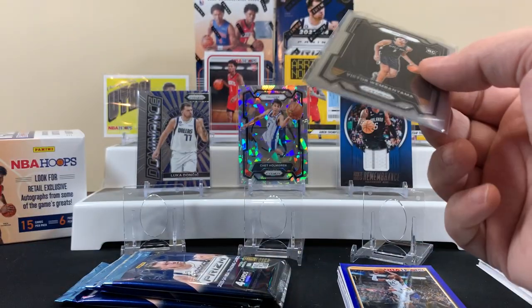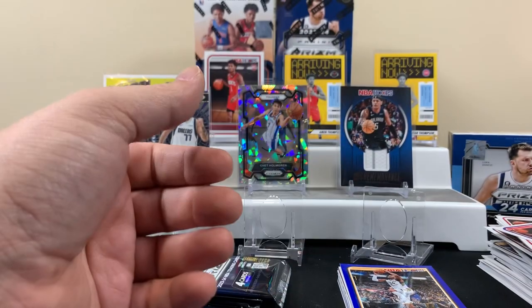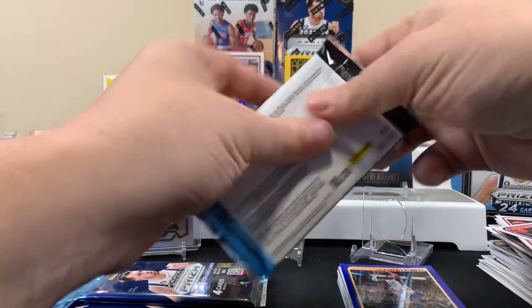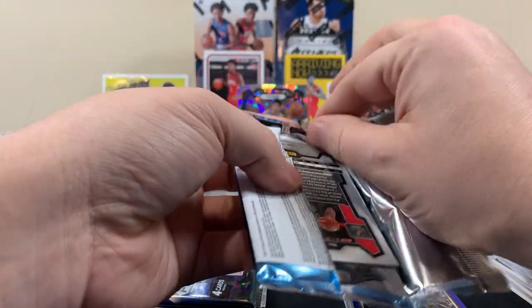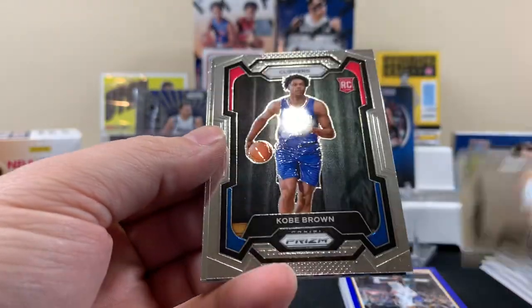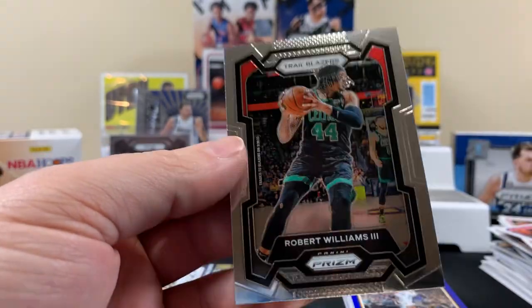Yeah that's a nice one — gonna topple it in a hard case. What is it, like 50 bucks? I have no idea what the card's going for. That's only a base though — if you pulled it in like a green or the ice you might be looking at a couple hundred bucks or something, who knows.